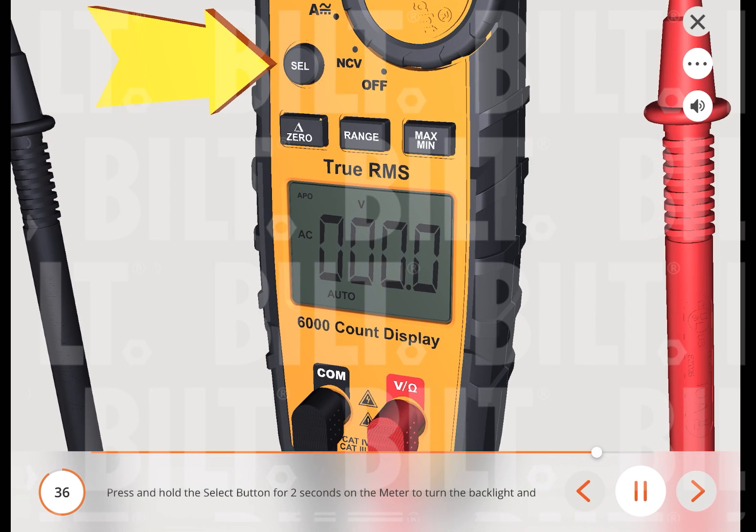Press and hold the select button for 2 seconds to turn the backlight and flashlight on and off. The backlight and flashlight will remain lit for about 5 minutes before automatically turning off to conserve battery power. To turn the lights off, press the select button for more than 2 seconds.